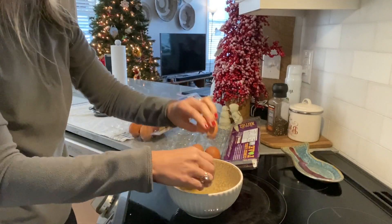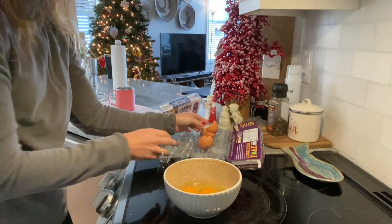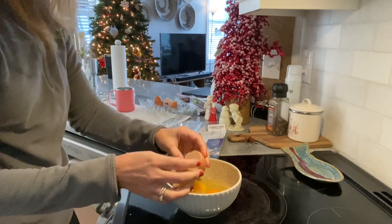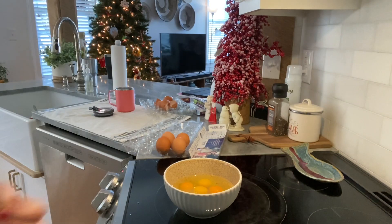While that bacon is sizzling up, I'm going to crack six eggs into a bowl and beat them up to get a good scramble going. Normally I have anywhere between four and six eggs, just depending on how hungry I am. Today I wasn't eating until late afternoon, so I was pretty hungry.